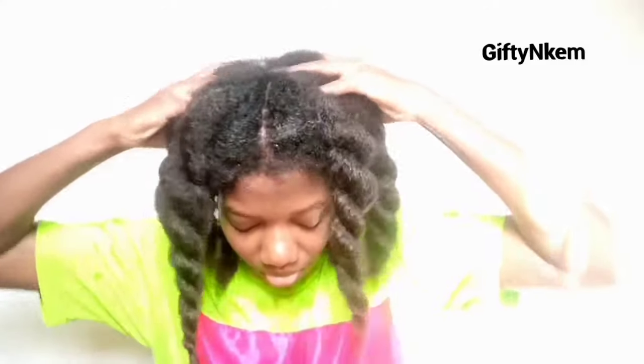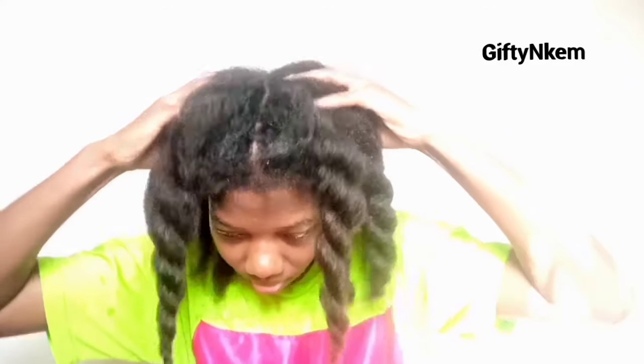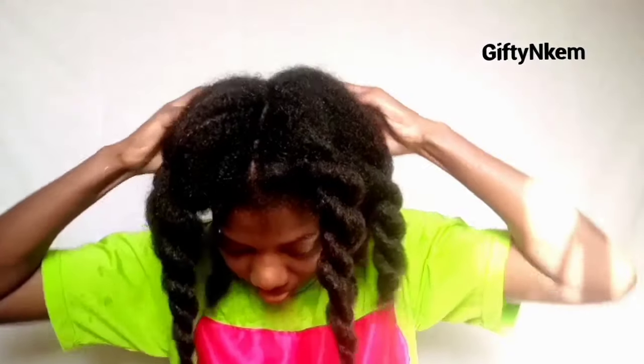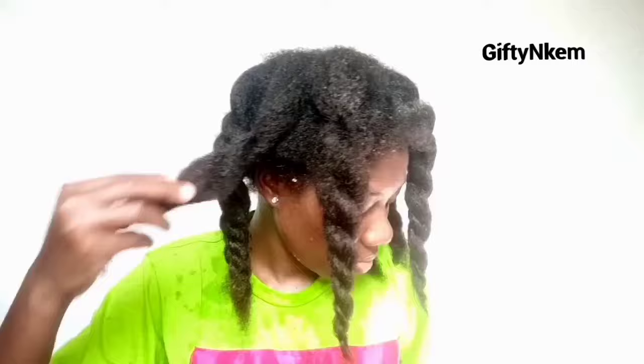That's it for this video. Thank you so much for watching — I really do appreciate it. If you're new to my channel, you're welcome. I share tips and DIYs on how to grow natural hair weekly. If you have any questions for me, leave them in the comment section. I'll leave links to other videos in the description box as well. Thank you once again for watching — I'll see you all in the next video, bye.